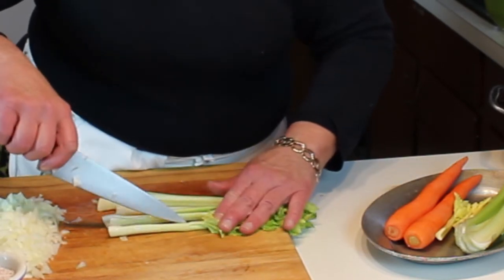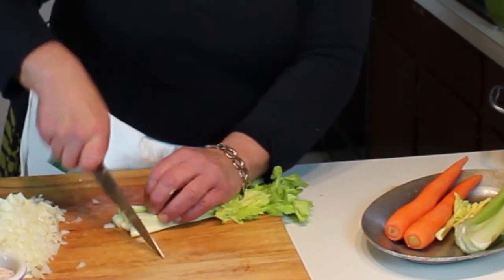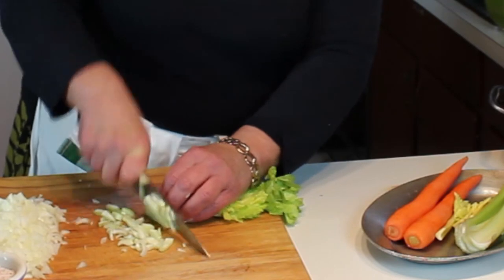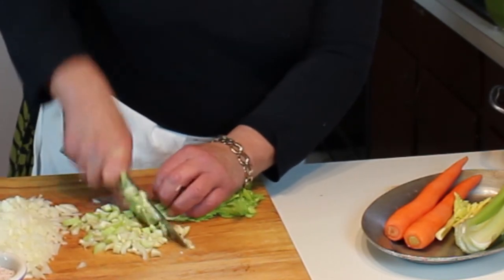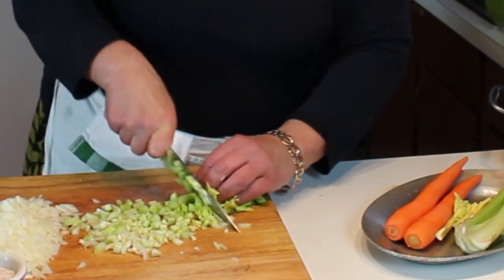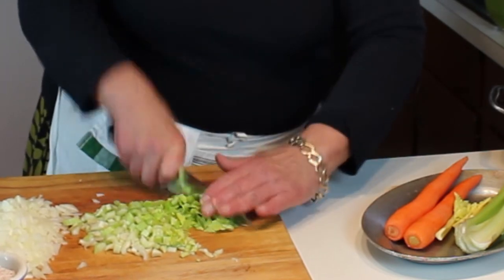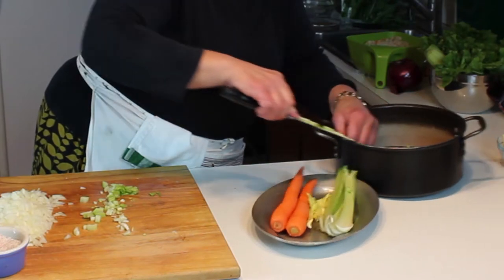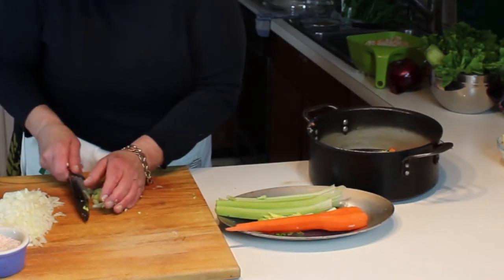Bunch the celery up in your hands and give it a nice chop. I love the leaves because they add so much flavor — it's beyond belief. A nice little chop and it all goes into the pot.